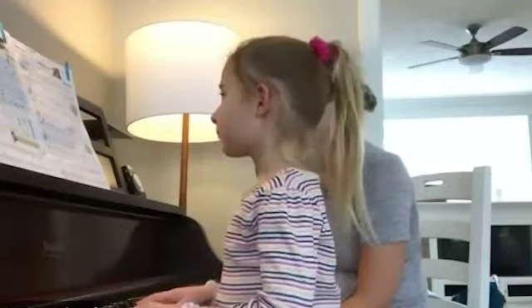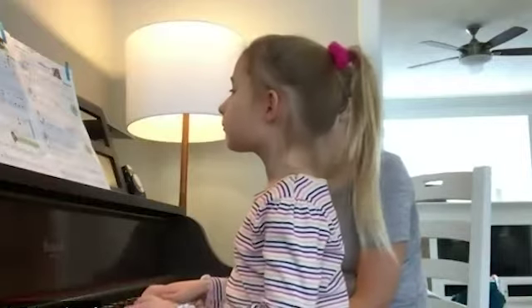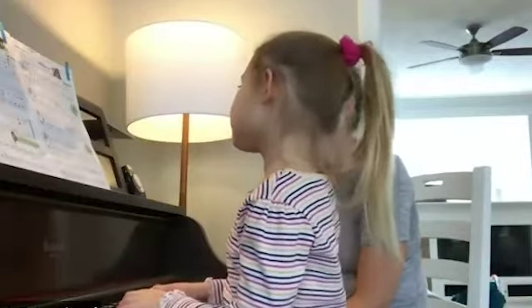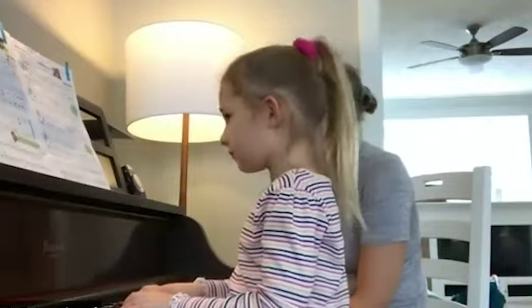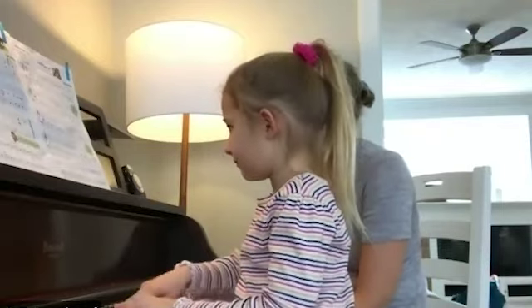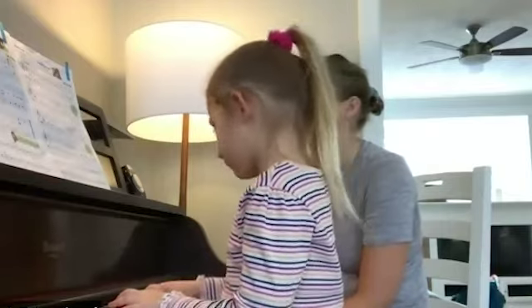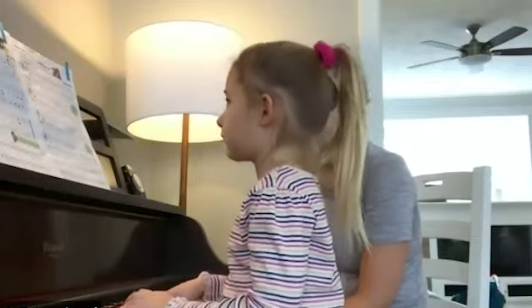So why don't we go and play the whole piece one more time and we'll enjoy those dynamic changes one more time. Okay. Yay, that was so good — dynamics were excellent, my goodness! Your crescendo was excellent; I could hear you were really listening.